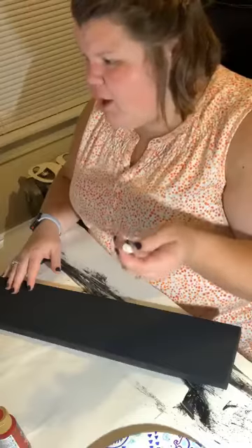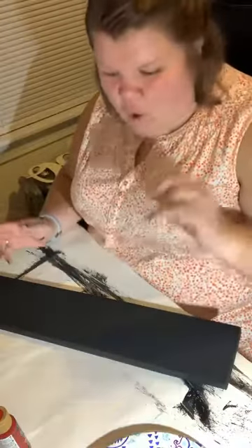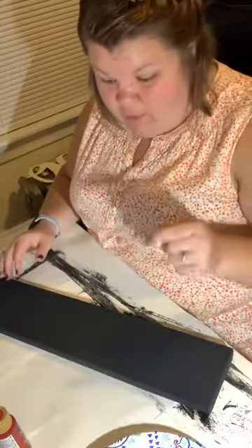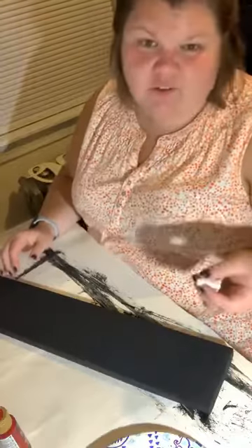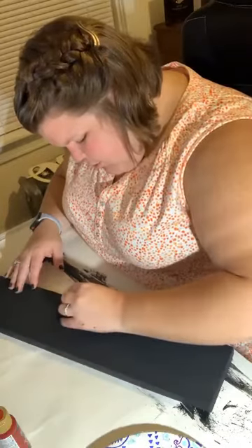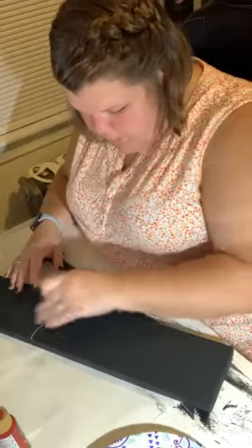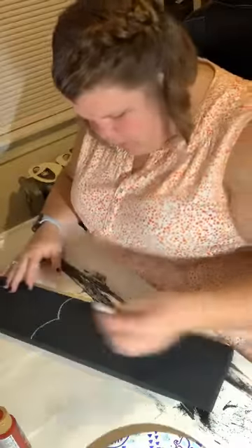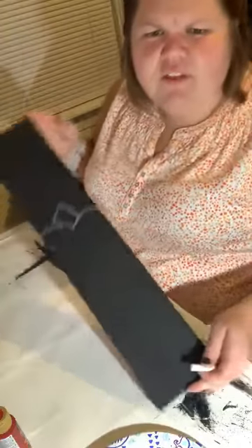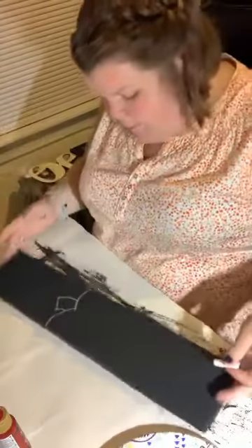I'm using a piece of chalk — a chalk pen would probably be even better for sharper points on the letters. I'm going to need white paint too, I'll get that in a second. So the whole bottom is going to be a pumpkin. I'm just going to do a little freehand top for the pumpkin shape and then a little stem.